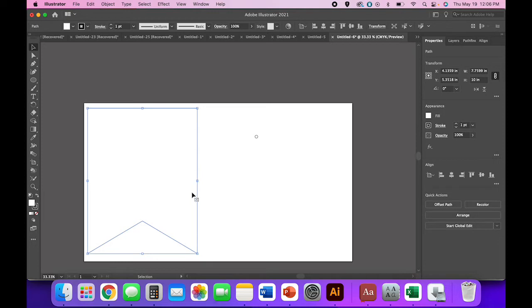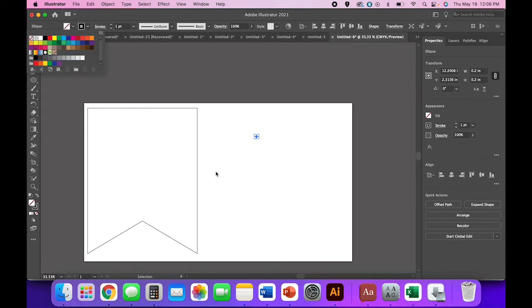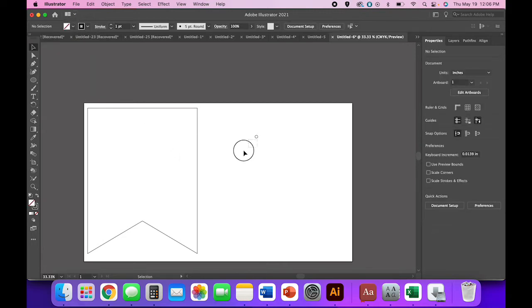You have a couple of options here. You can come up to your fill color and remove the fill — change that white fill to none. Do the same with your circle. That's probably easiest for most applications.